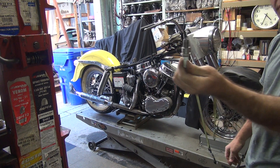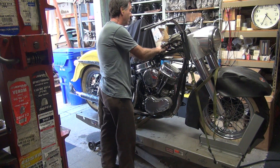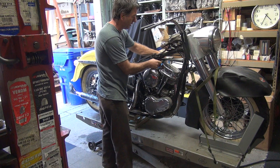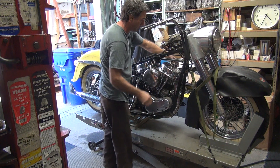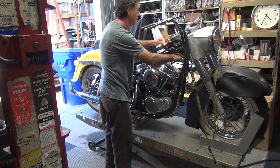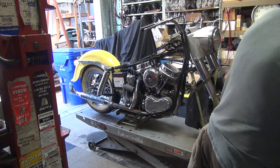We'll do a spark check real quick, see if it's got spark — that's an easy test. Yeah, plug wire — yep, we've got spark. The spark is good, just double check it, you never know.